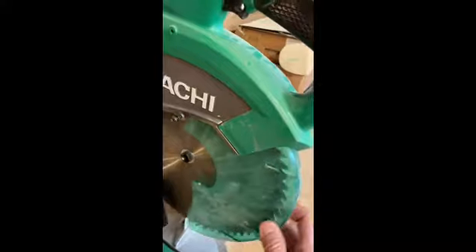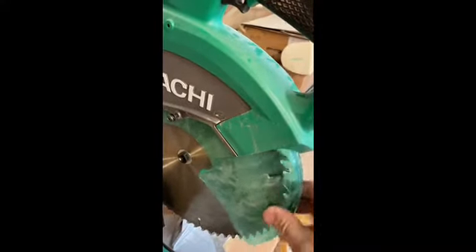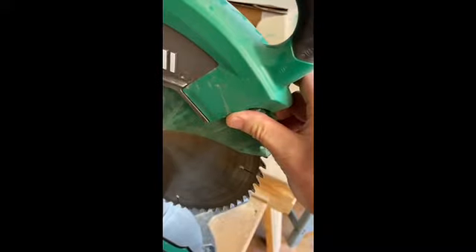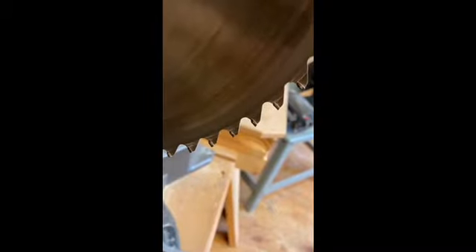Remember unplugging if you're going to do this. What you're going to have to do is actually pull the guard out of the way so you can get at this. You can take the blade off, and remember that when you install or reinstall it, the teeth actually point away from the operator.